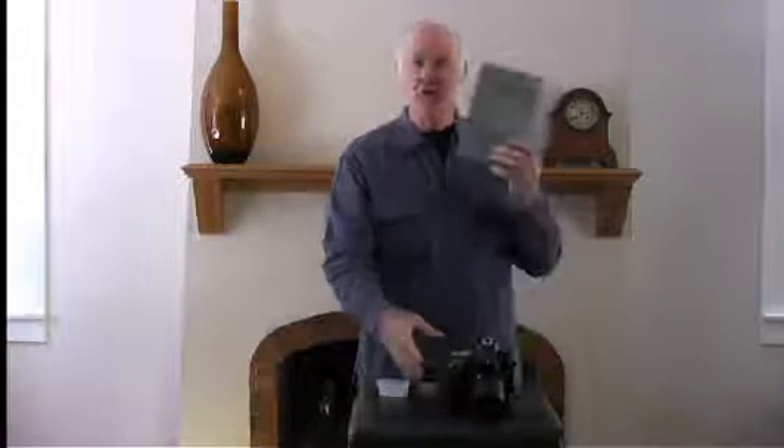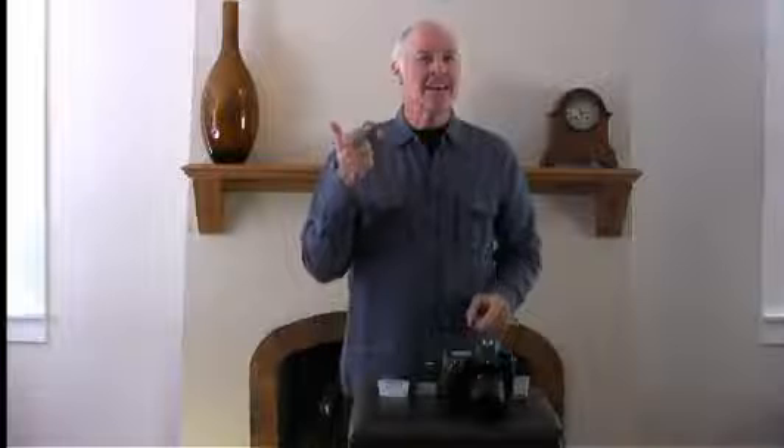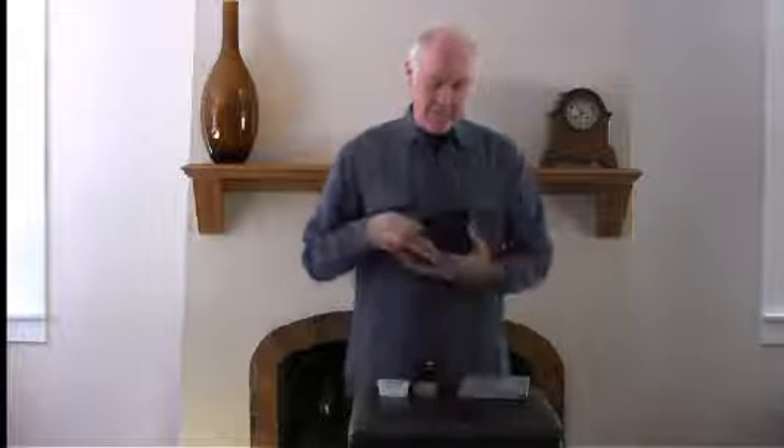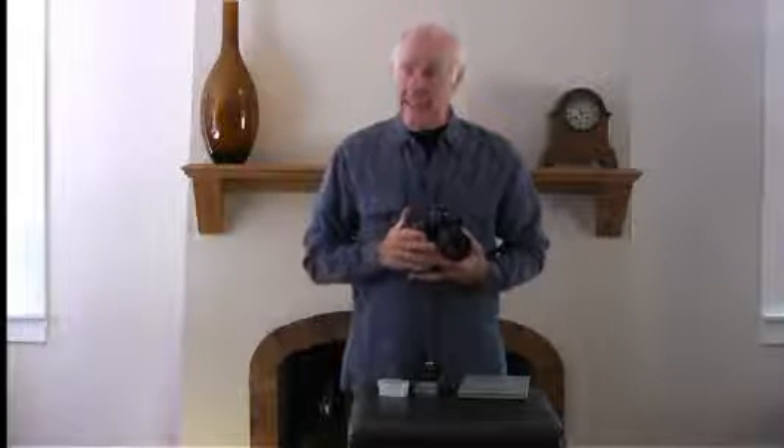Ansel Adams said in his book Artificial Light that using artificial light creatively has to be both simple yet logical. Logical because you want to match what light is already doing. When you have a pop-up flash you're shooting straight on into your subject — and that's not very logical or natural.